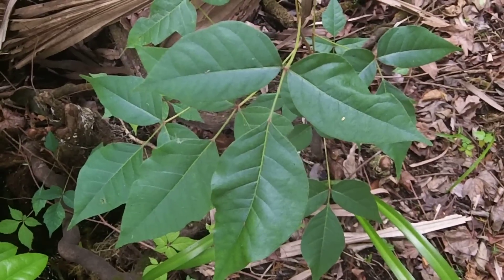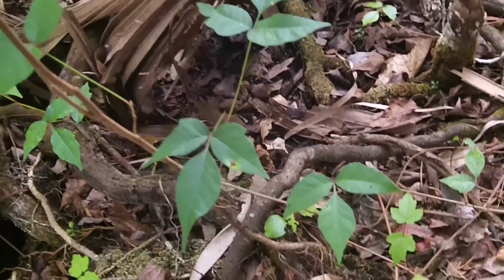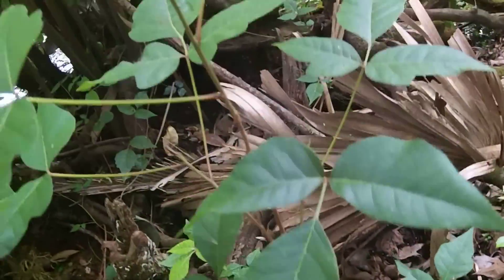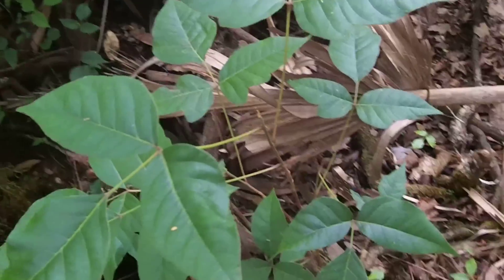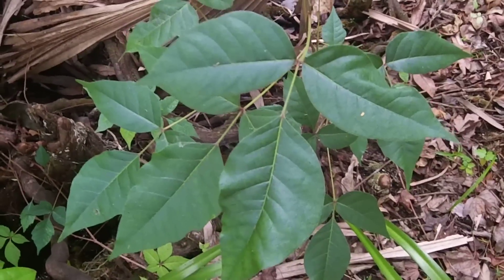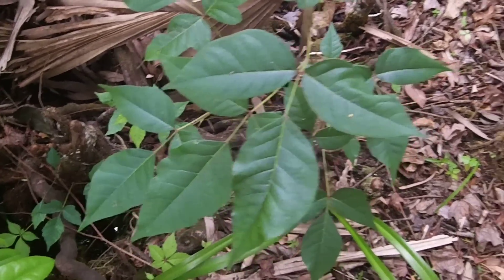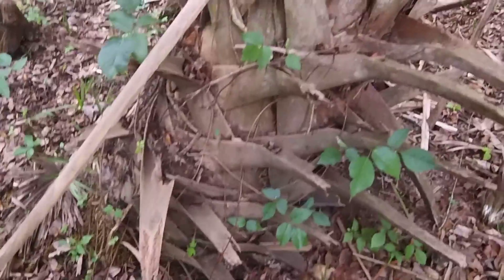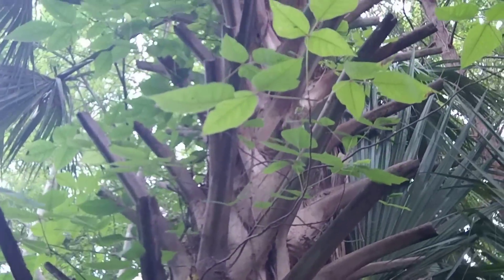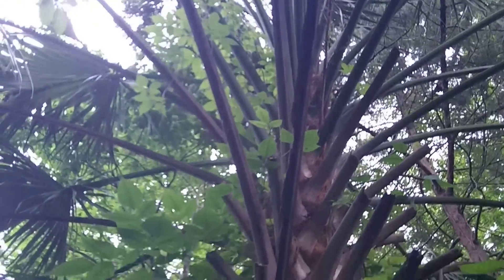One point about poison ivy: it doesn't have to be an ivy. This one is actually growing on its own straight out of the ground — probably just looking for a host — but it could form a nice big bush. And if it were winter time and this had no foliage, you might think this was something you could burn, but that would be a huge mistake. And I'll show you on this palm tree — all this foliage, all those green leaves going up, they're all poison ivy.